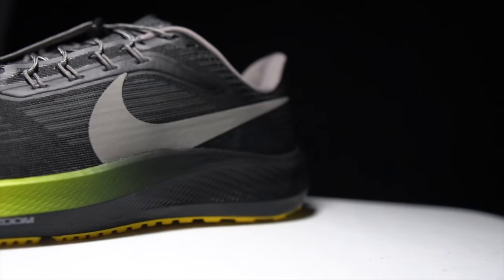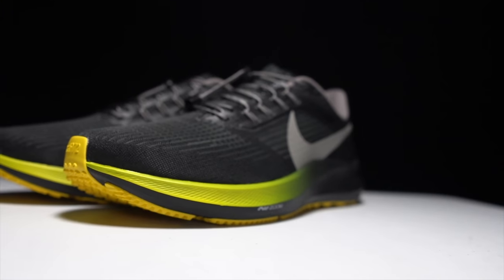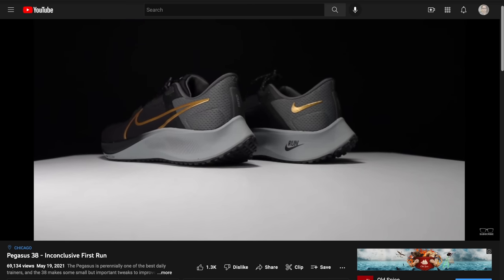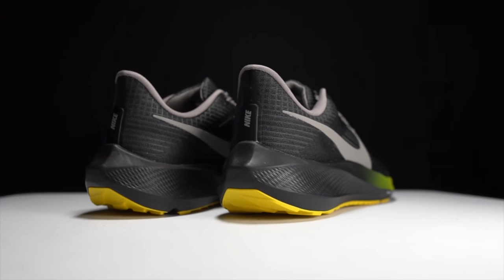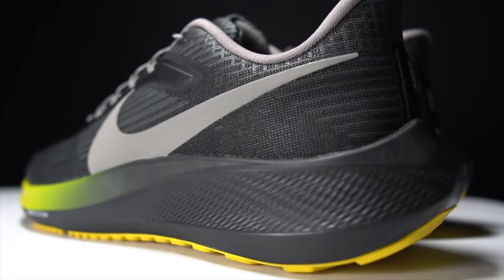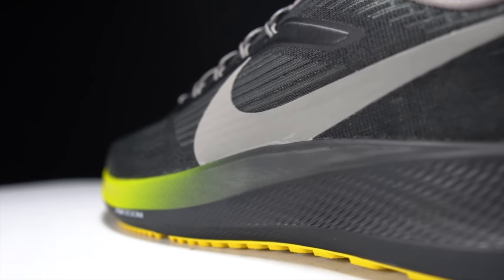Let's talk about what's different from last year. The big thing to note is that it's gotten a lot lighter than last year and it's got double the air pockets — one in the forefoot and then one in the heel. In terms of weight, it goes from 10.2 ounces or 289 grams last year to 9.4 ounces and 266 grams this year. A very big difference in weight, even though the stack height and heel drop remain the same, with 33 millimeters in the heel and 23 millimeters in the forefoot and that 10 millimeter drop.